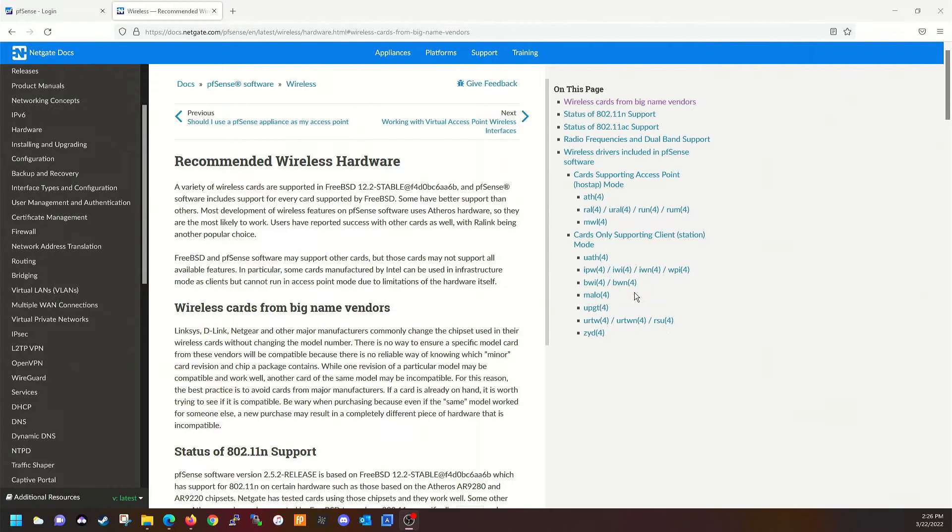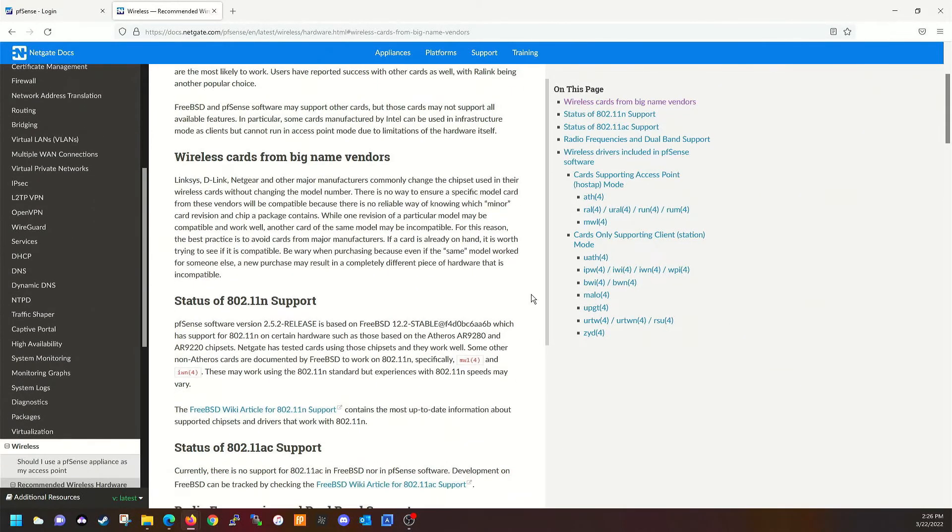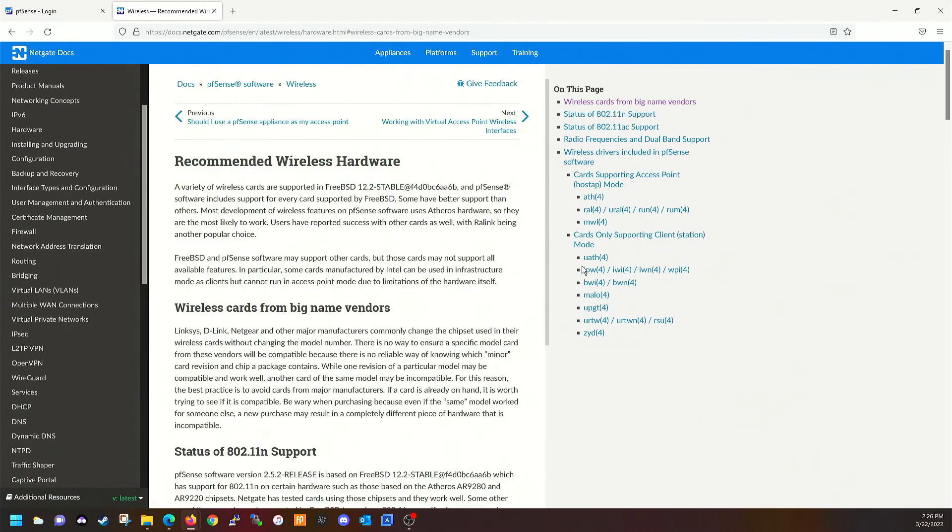I wouldn't do this in a production environment — it's not really recommended. Maybe a small office with three employees, or definitely for learning and home lab use. There's nothing as fun as learning, so go ahead and check out that Netgate website and it'll tell you pretty much all you need to know about the wireless stuff.